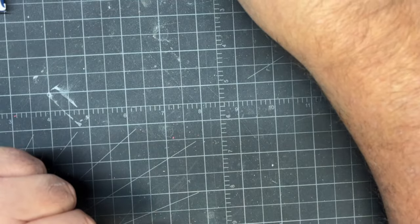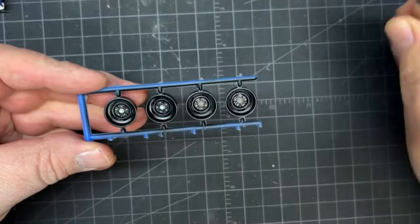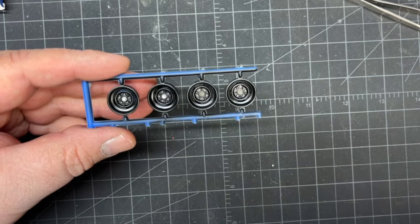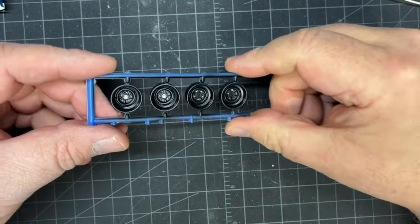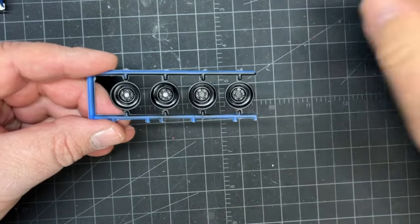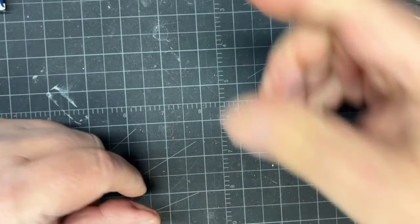I touched up the rims and painted flat aluminum on the hubs and lug nuts. I'm thinking I'll use dog dish hubcaps on these, but I'm not sure whether to leave one missing like you always see in movies — a hubcap going scooting off the side of the road. I wanted to paint the lug nuts now to have the option later without having to redo it.